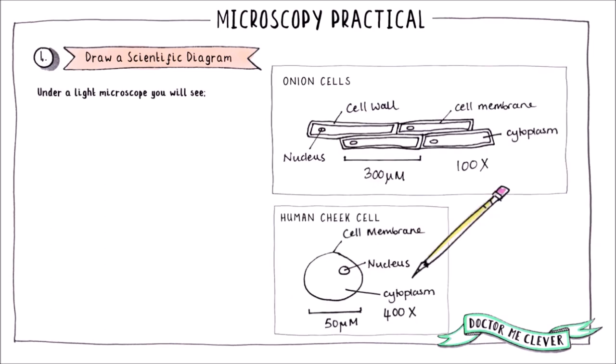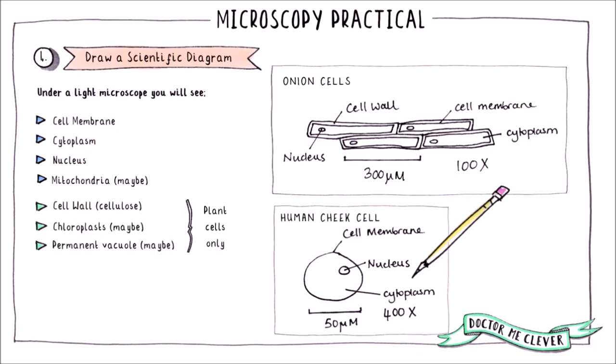As a final note, don't let your imagination fill in the gaps. Don't draw things that you can't actually see with a light microscope in your scientific diagram. Under the light microscope, it is possible to see the cell membrane, cytoplasm and nucleus. You might also see the mitochondria, but this will depend on the power of the magnification that the microscope you are using can achieve.